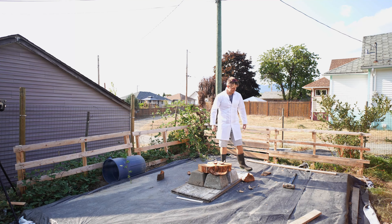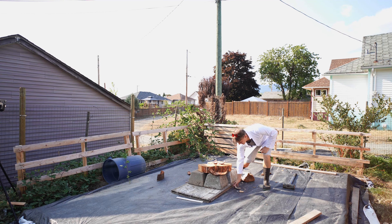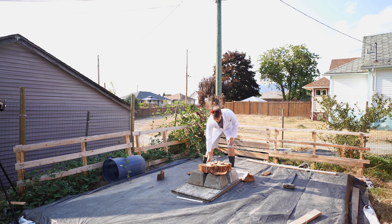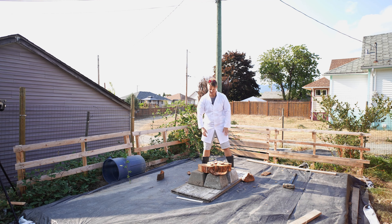I did not expect it to blow up into so many pieces. There's a chunk here and a chunk there. Maybe I'll just try the next one straight on the concrete block — that way there won't be any give, because obviously the wood gave out in the middle.